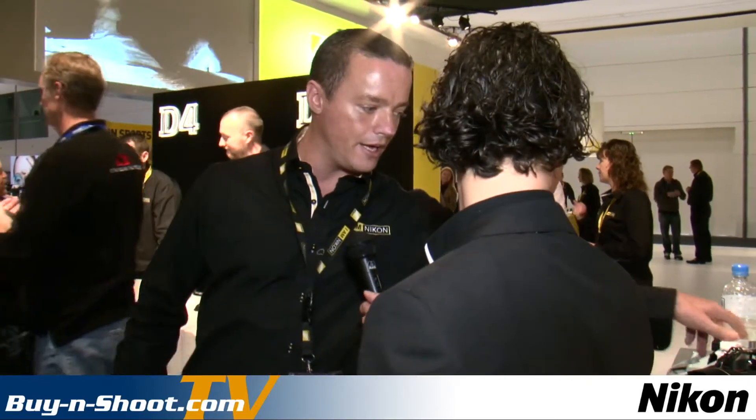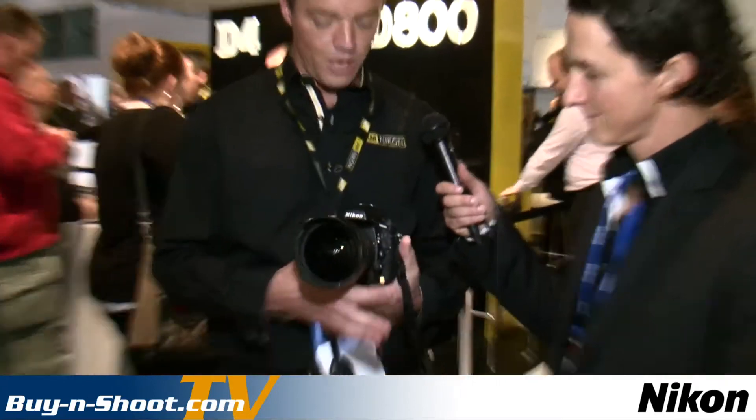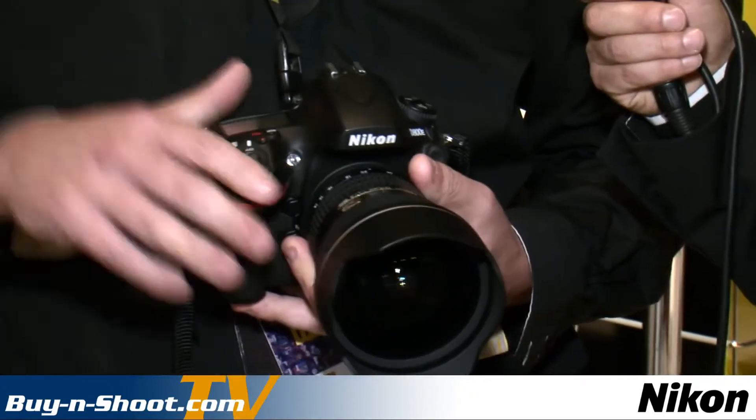We also have the D800, which is quite a rarity at the moment — a lot of people are keen to get their hands on one. Just behind me you can see there's a D800, D800E and D4 section. Pretty much something for everyone, and with our stand we always like to get the product hands-on, so anyone can come along and have a feel and try it out before they buy.